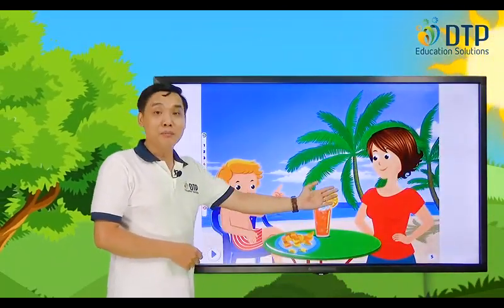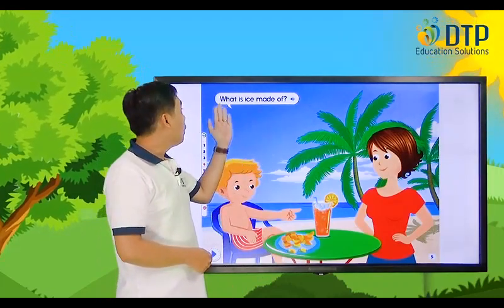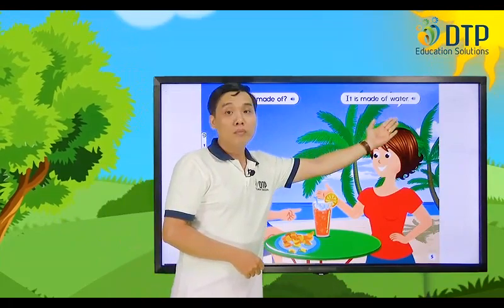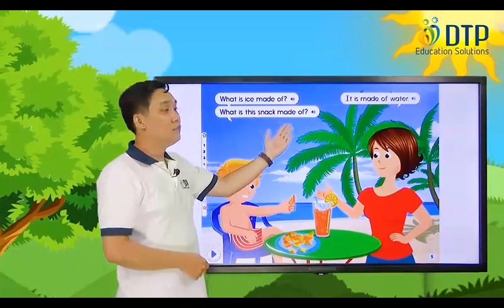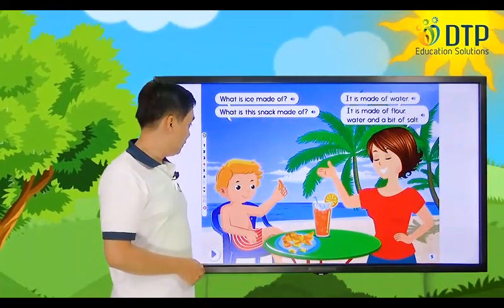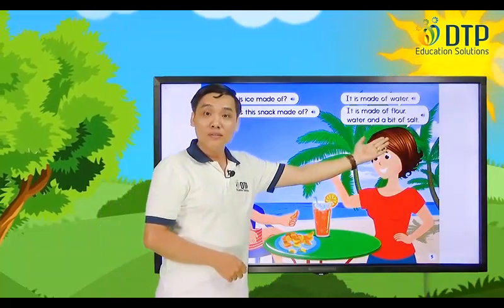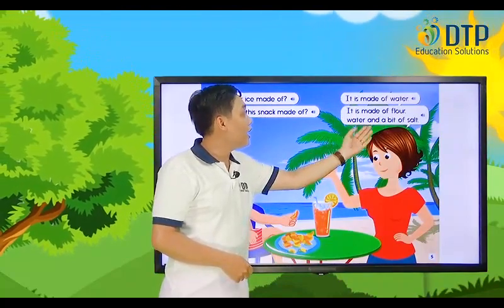Now let's move to the next part. Look at the boy and his mom. Listen. What is ice made of? It is made of water. What is this snack made of? It is made of flour, water, and a bit of salt.